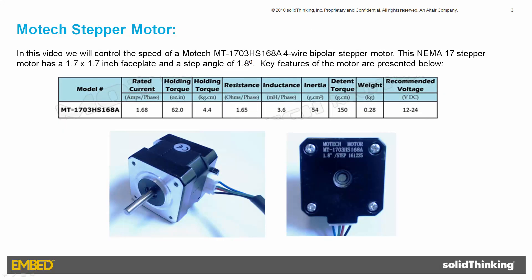The stepper motor being controlled is a MoTeC MT1703HS168A four-wire bipolar step motor. It has a step angle of 1.8 degrees, accepts a control voltage between 12 and 24 volts DC, and draws up to 1.68 amps.